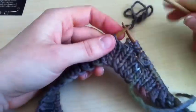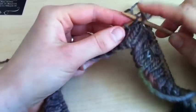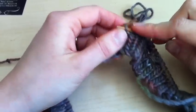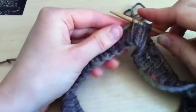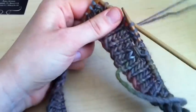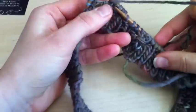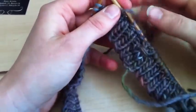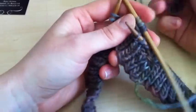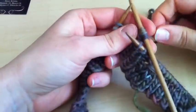I'll do one more so you can watch. Transfer 5 stitches: 1, 2, 3, 4, 5. Take your yarn tail starting from behind, wrap counter clockwise twice, pull tight.